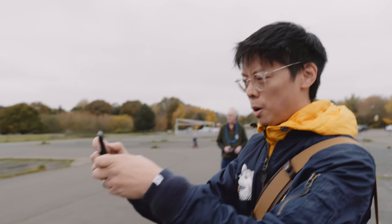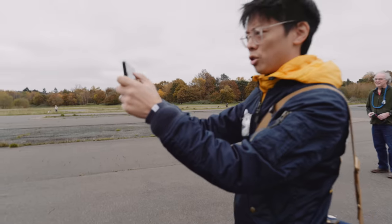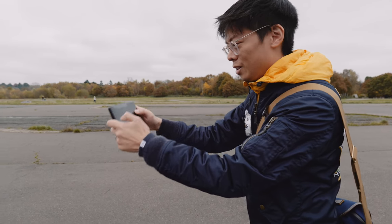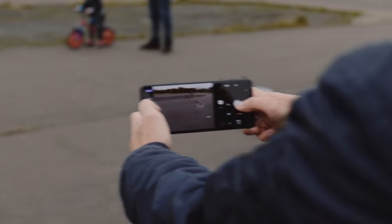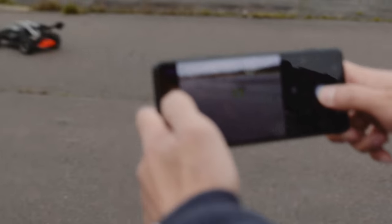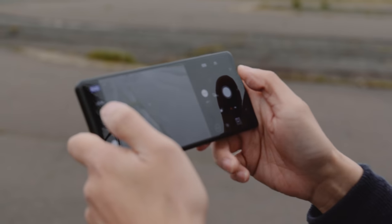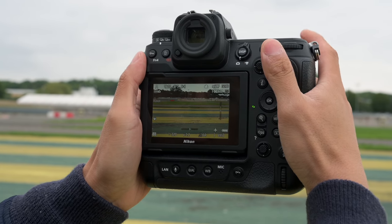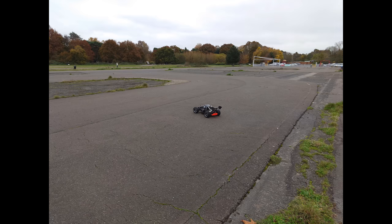I've got this on burst mode now — the 20fps burst mode, like the Xperia 1. Phase detect autofocus feels quick, as you'd expect from a Sony. Tracking works really well even on a quite small object. It's a bit like the Z9 — completely silent, so you don't really feel like it's doing anything unless you look at things like the AF squares.